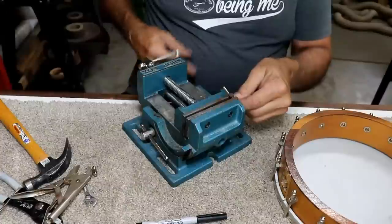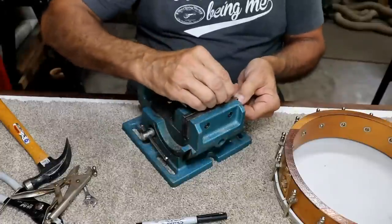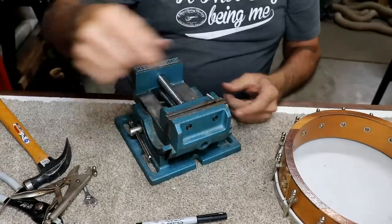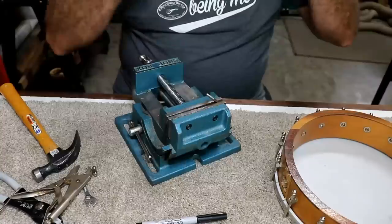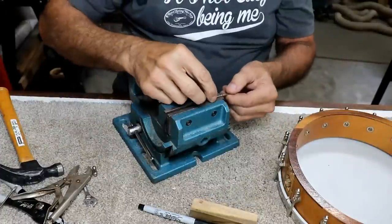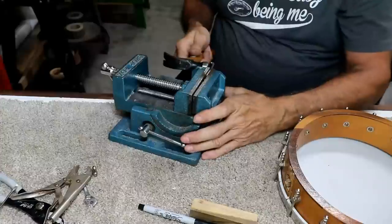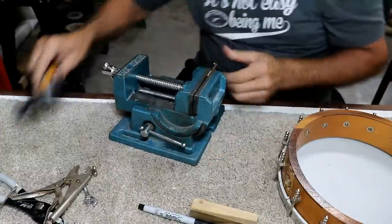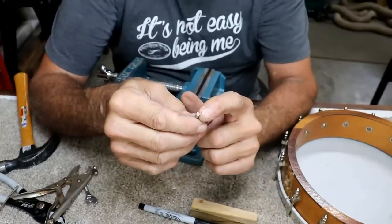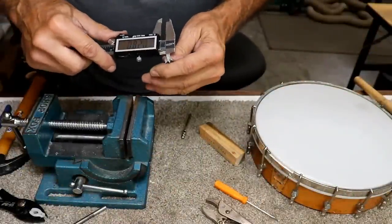It looks like every one of them is going to need that, because the head can't be tightened the way it is — everything's at max tension and the head is still loose. Oh man, this is not fun at all. I may end up having to take this whole thing apart and rework all the hardware on it. So I've decided — that's probably the best approach — take it all apart at once.